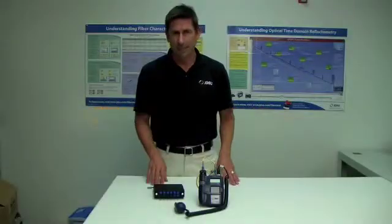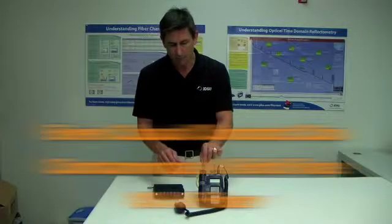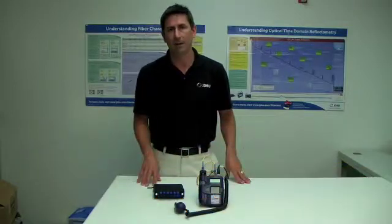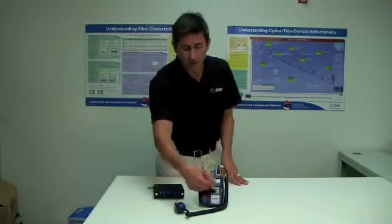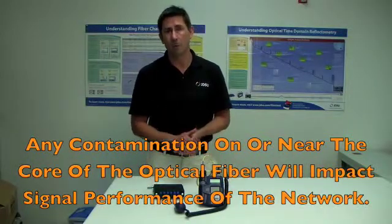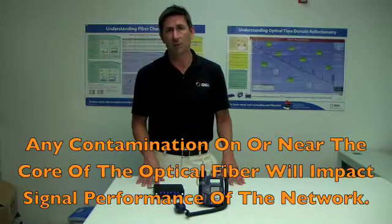Unfortunately, it's pretty easy to contaminate the end face of an optical connector. Even casual contact with your hand is going to leave a significant amount of contamination on the end face of that fiber. Even though it's not visible to you, that's why we're using a microscope — because this interface is really microscopic. Any contamination that ends up on or near the core of the optical fiber is going to have an impact on the signal performance of your network.